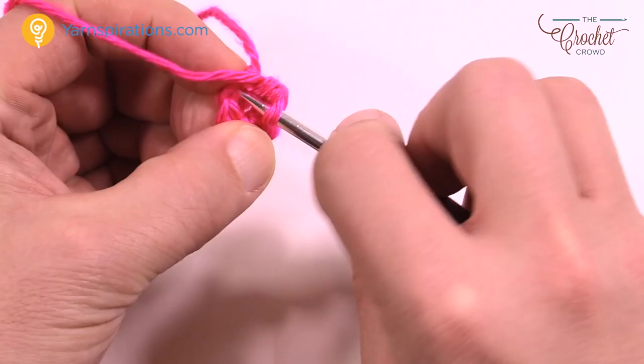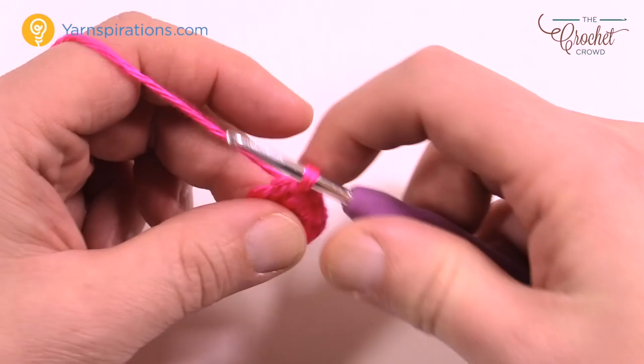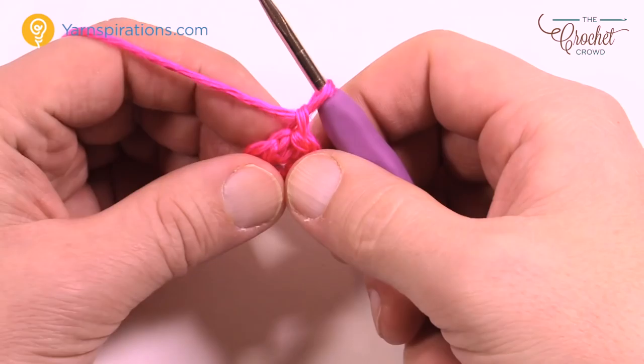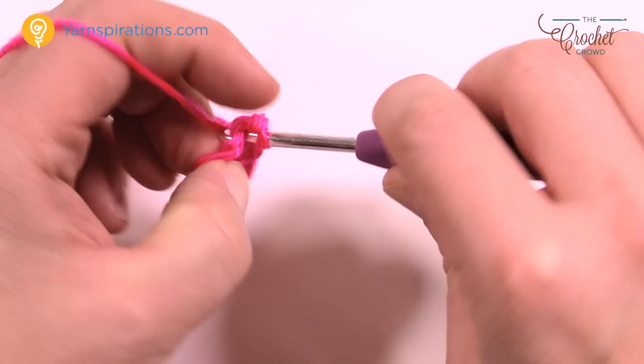Once you have your 6 stitches, join to the beginning. If you're unsure, count back from the hook: 1, 2, 3, 4, 5, and 6 is right here. Pull through and through — that finishes off that center circle at the front of the toe. Let's move along to round number two.